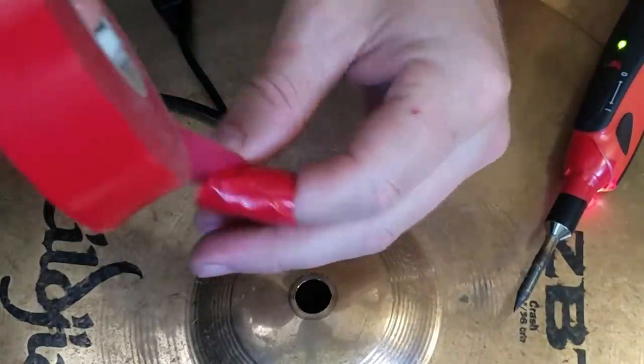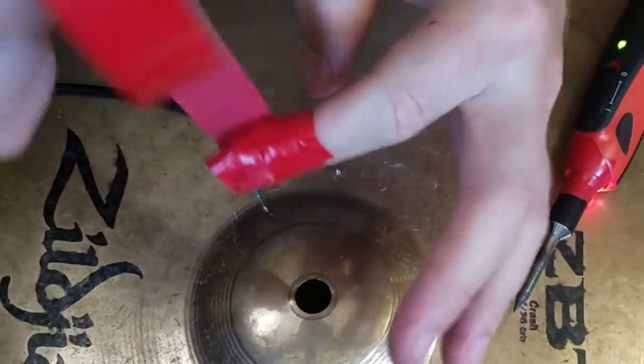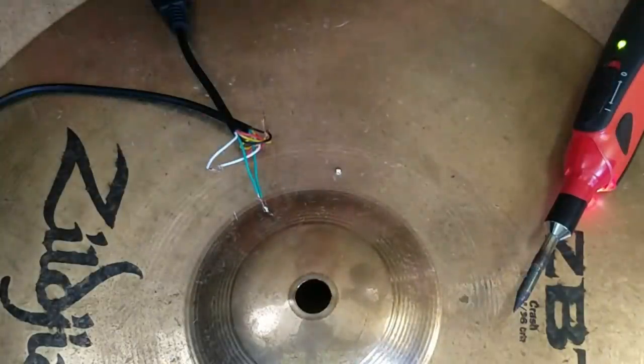Another layer might help me out here. You guys are probably cringing at how much tape I'm wasting, but I swear to god it was really starting to burn.